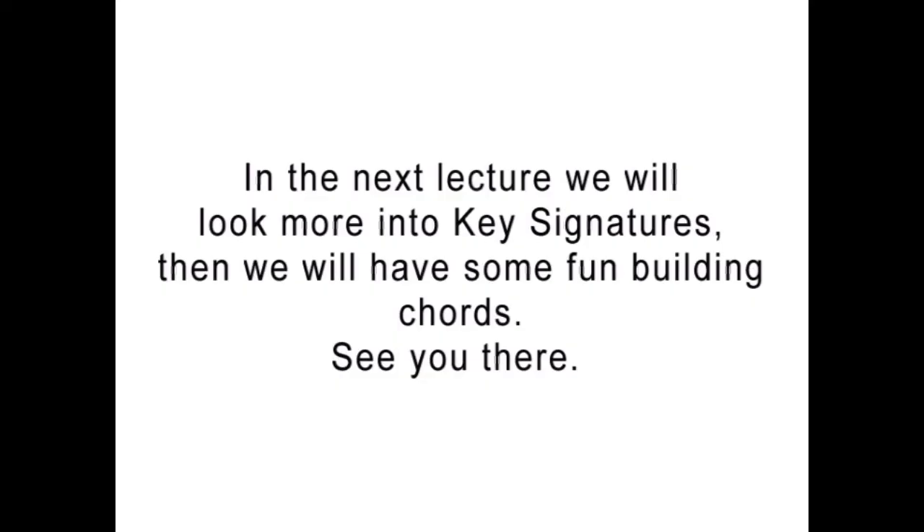In the next lecture we will look more into key signatures, then we will have some fun building chords. See you there.